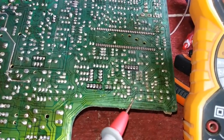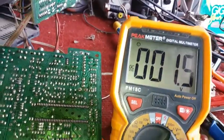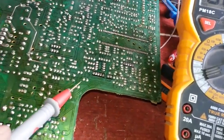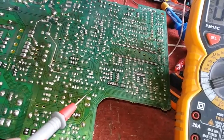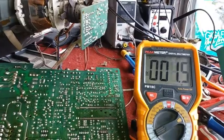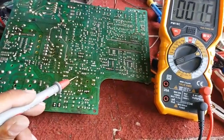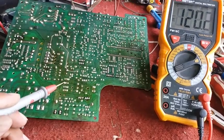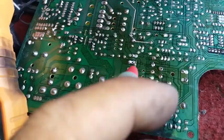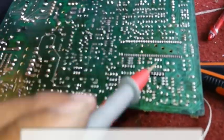It is the same 1.5 volts. Let's follow here, here, here until we get to this resistor. It is 1.5 volts on this side, but if I transfer to the other side of this resistor, it's 120 volts. I already checked this resistor and it's still okay, so I've already found the short.